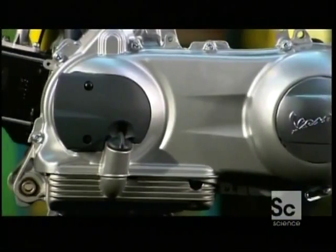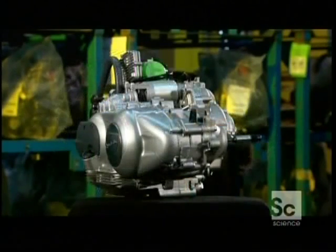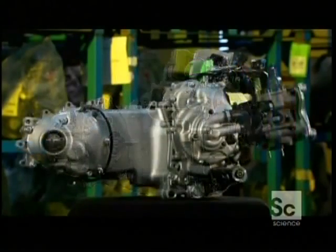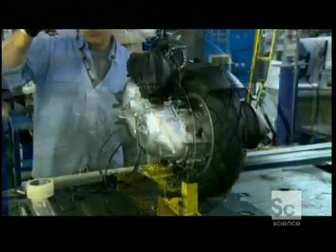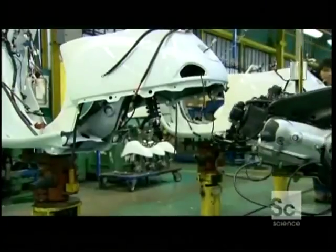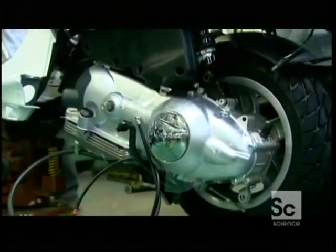This model receives a four-stroke 150cc engine, which will make this scooter a bit more peppy than some. It also has an automatic transmission. Once the rear wheel has been installed, the worker hoists the engine over to the chassis and guides it into place just behind the passenger seat, then bolts it to the steel framework.